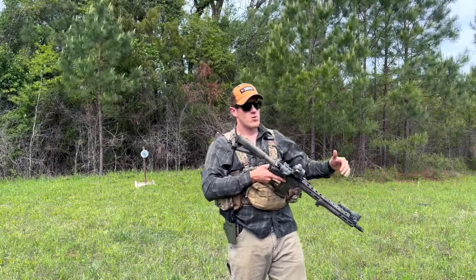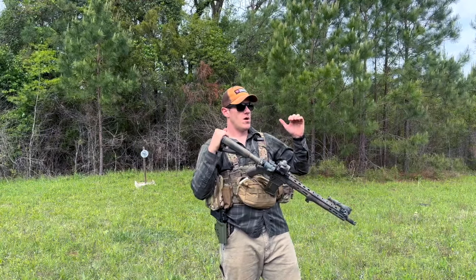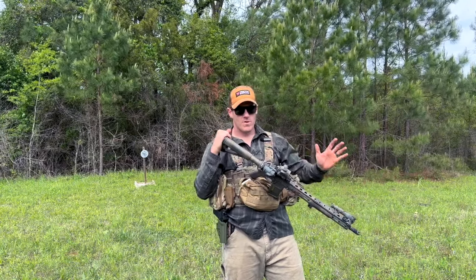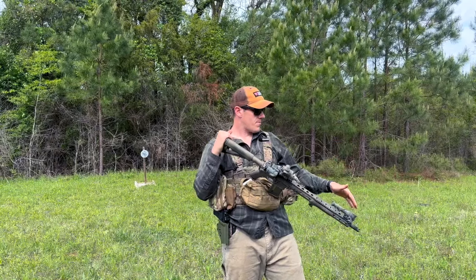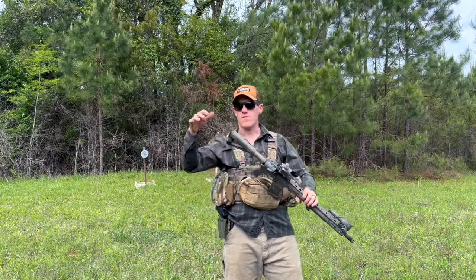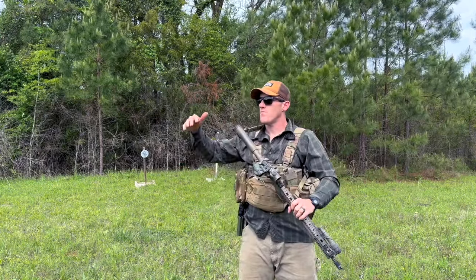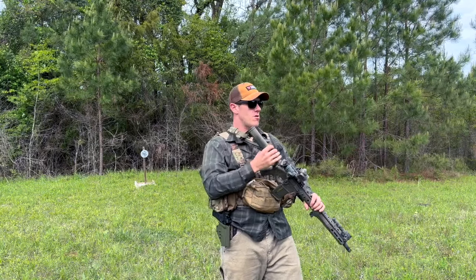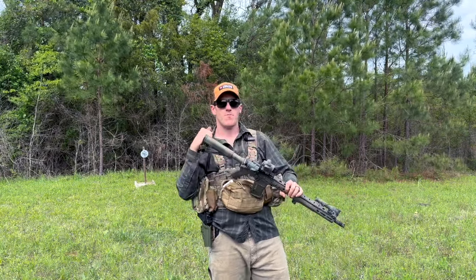As far as barrel length goes, like I said, 14.5 or 16 inches. Twenty inches is more of a full rifle. I like 16 — it's the standard barrel length, found on about 95% of AR-15s, largely due to NFA laws. It retains good velocity and is short enough to maneuver in the woods without getting hung up on trees and brush. If you go in and out of a house or car, you still want to be somewhat maneuverable.